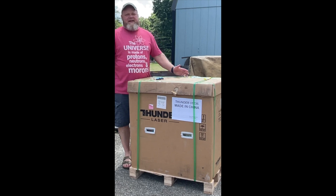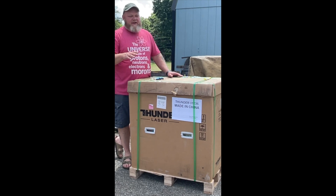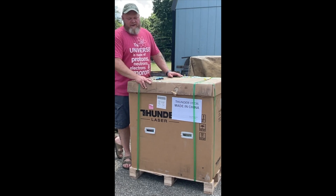Welcome back. I'm Tommy the Angry Craftsman. Today starts a new adventure and a series of videos on the Thunder Laser Aurora 8 5-Watt UV Laser.